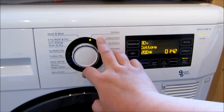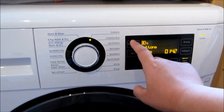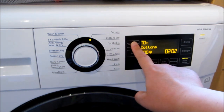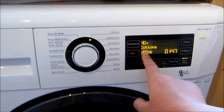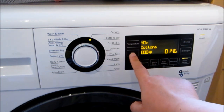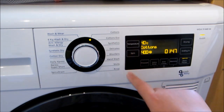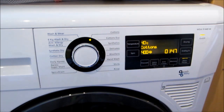So now I'm just going to use cotton because our clothing is normally quite soiled with the kids. I'm going to set it to 40 degrees. And then you can set the spin speed — I prefer to set it quite high. Now we're just going to press this to start.